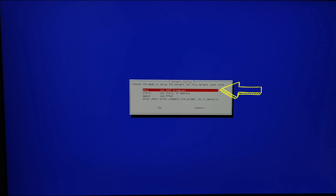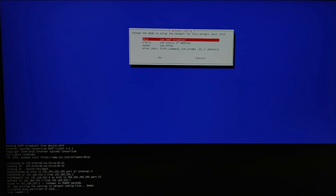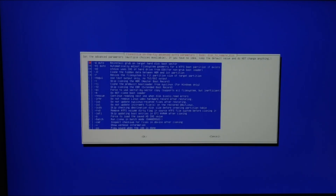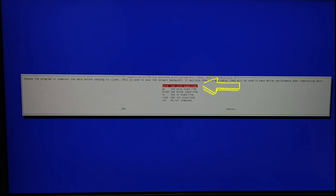Choose the mode to set up the network — I will choose DHCP mode. You can see the IP address is 192.168.200.3 for the source laptop. Choose local disk as source. Now keep the default option and press enter. Choose the network pipe program when cloning over network — we choose the default one: netcat. Choose the program for compressed data before sending to destination — we choose the default one: zstd.